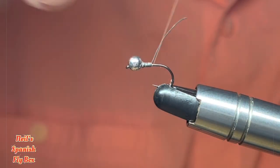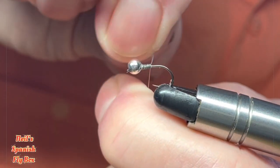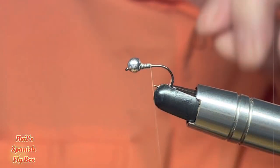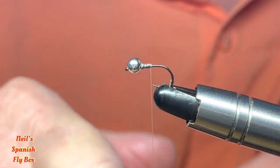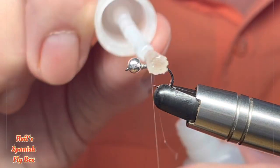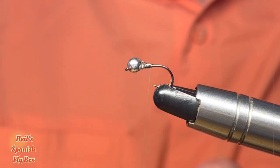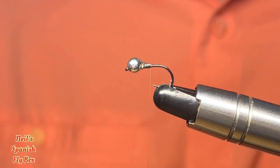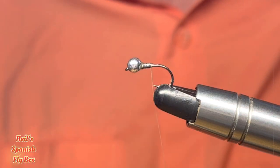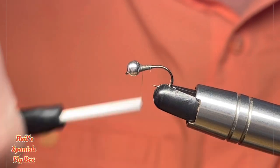And the same with the other end. I'm going to put a little bit of glue on there just to hold it in place — it looks like quite a lot of glue, so I'll take some of that off. And put some wraps on the top just to bind it down.